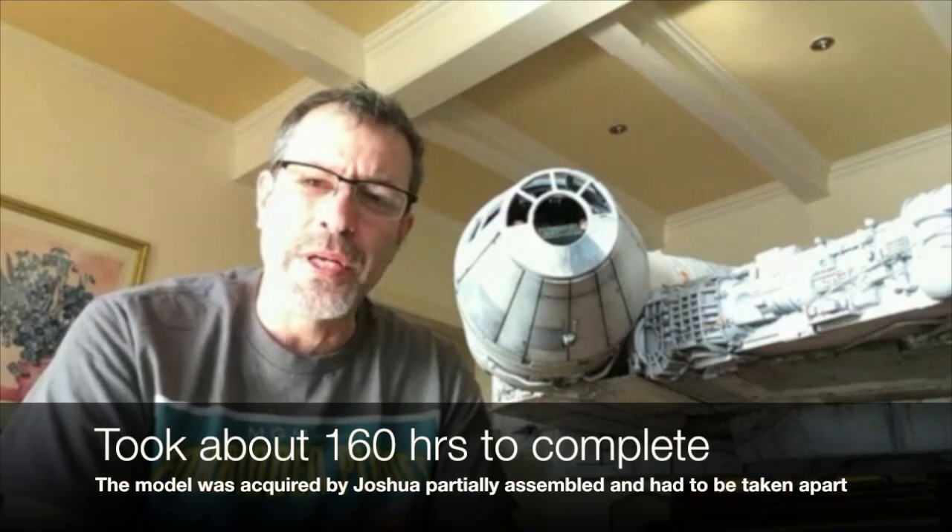Before we look at the model, how many hours did you spend on this particular build? Well, I keep a job clock, and this model was partially assembled when I got it. I bought it as a rescue falcon — the previous person had already assembled the frame and put a good 50 or 60 hours into it. I had to take a lot of it apart because some parts weren't to my standards — some were a little crooked, and some were glued with adhesive that wasn't going to sustain itself long-term. So I had to disassemble much of the model. I have about 160 hours total to complete it.